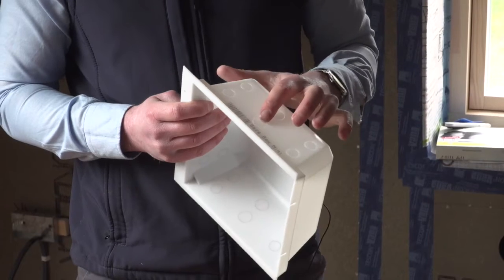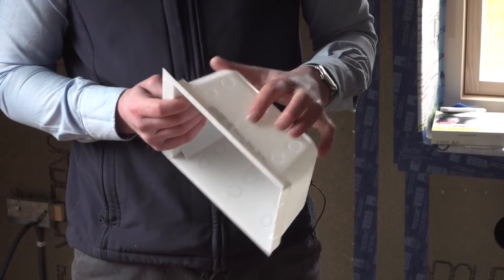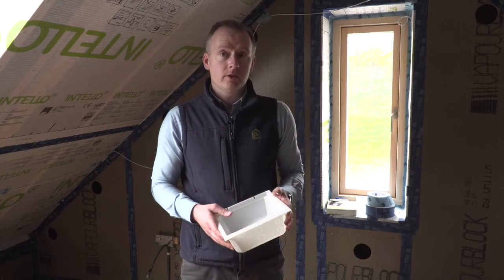They have this aperture which can be pressed out, allowing the cable to be fed through, which can be sealed with a proclimate stopper grommet to feed the cable in. This can house a low-energy LED light.